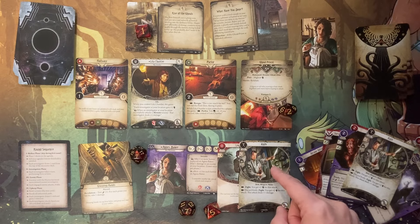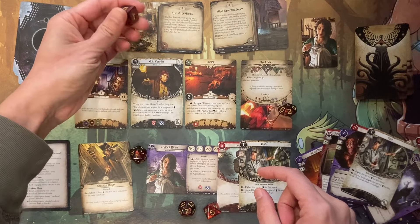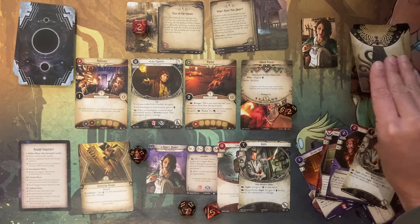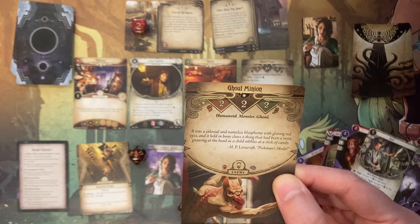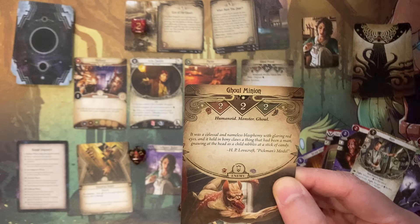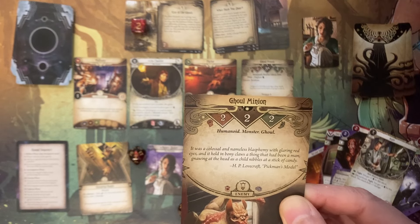I want to commit to a fight now, but first we have to increase our doom by one — this goes up to two. I have to draw an encounter card — hopefully this doesn't kill me. We got a ghoul minion, unfortunately. 'It was a colossal and nameless blasphemy with glaring red eyes, and it held in bony claws a thing that had been a man, gnawing at the head of it as a child nibbles at a stick of candy.' That is a quote from H.P. Lovecraft. This ghoul minion has a combat rating of two and health of two.